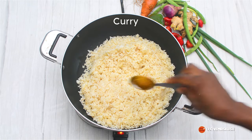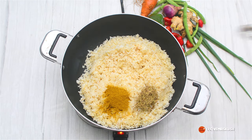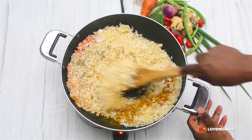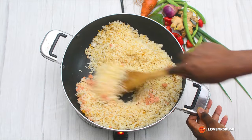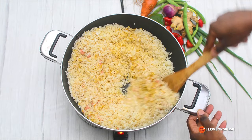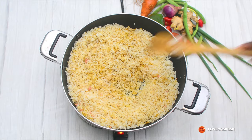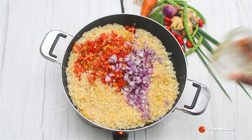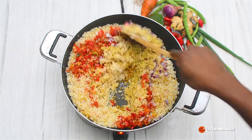We are starting with washed rice — thoroughly washed — and I'm adding my seasoning: curry, thyme, seasoning cube, and some salt. I'm stirring that thoroughly into the rice to make sure the rice is fully coated with the seasoning. Now I've added in pepper and onion. You can adjust the pepper to your preference; if it's too much you can reduce the quantity.